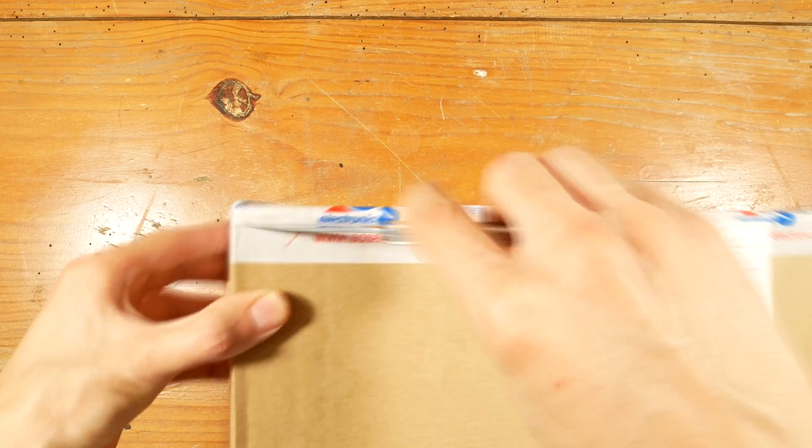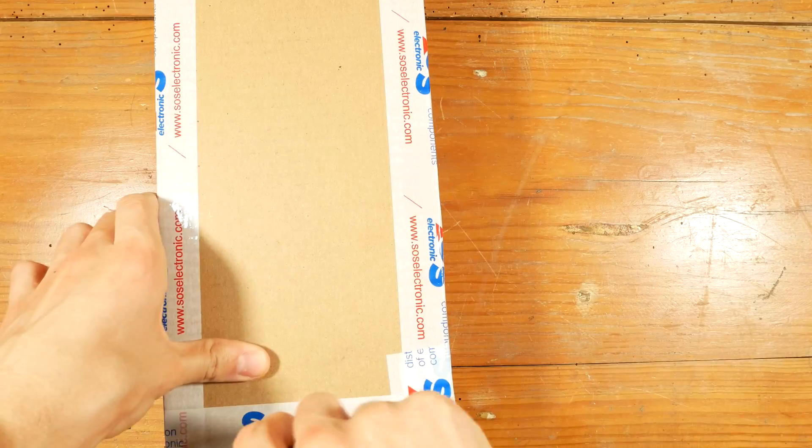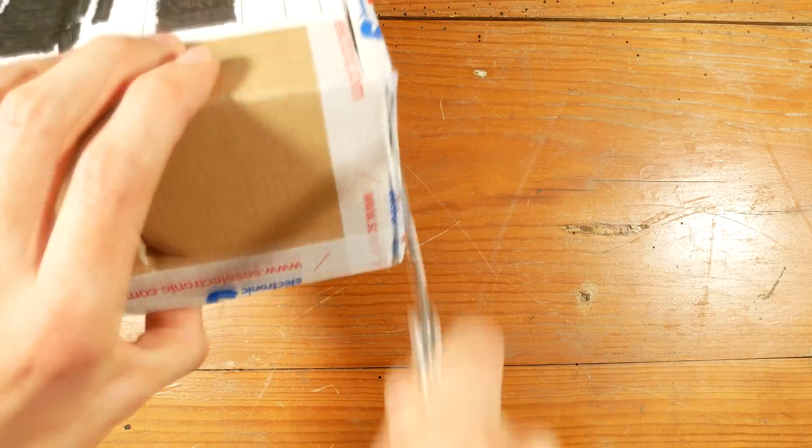I went ahead and bought a display for 30 euros plus tax. The store has a 50 euro minimum order, but I also needed some other stuff that they sold, so no problem there.